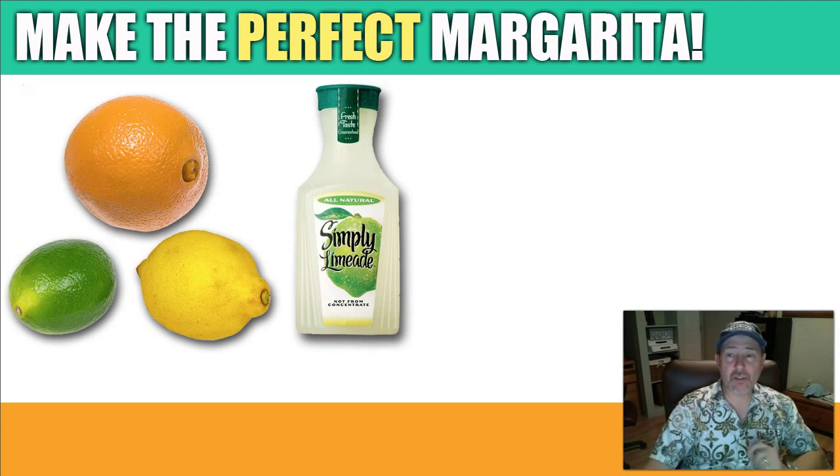Next, take a 12-ounce tumbler or margarita glass if you want. Fill it with ice to almost full — I use cubed ice — to leave room for the liquid.